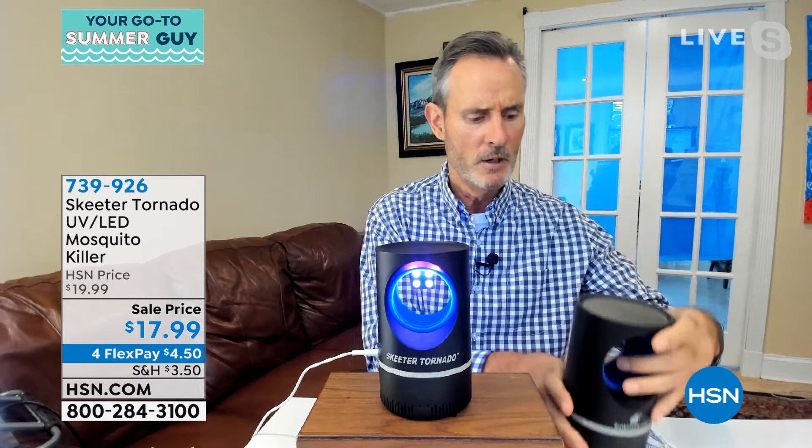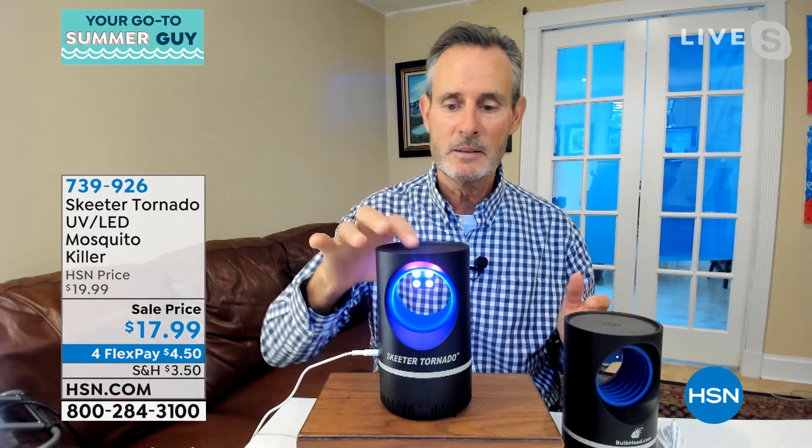Everything you need is included. You're going to get the cord — it's a nice long six-foot cord so you can put it wherever you want. Super quiet. I even like having this on as a night light. Maybe some of the kids will like it too. Very settling, very soothing. It's kind of artistic, but you're solving the problem without the sprays.